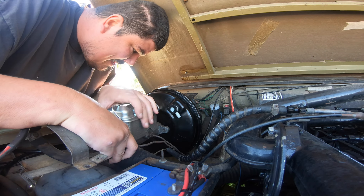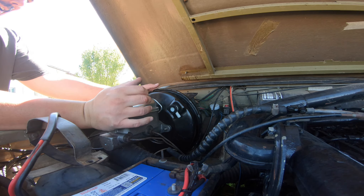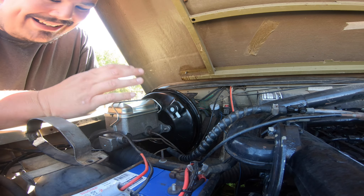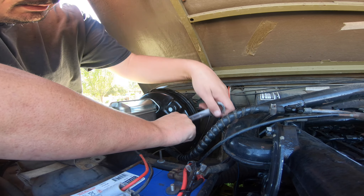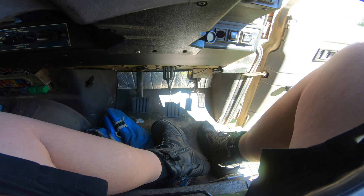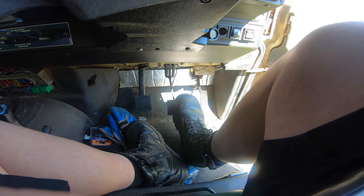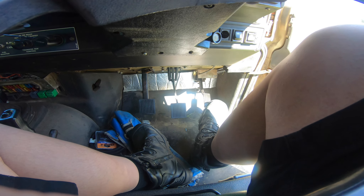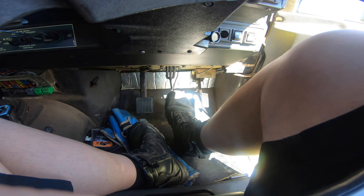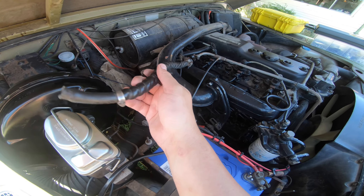That's looking good. That went in easy - I'm not used to car parts going in easy. I guess I'm not used to having new car parts. Before we hook the vacuum up and do much else, let's check the pedal. That is totally, totally different. There's no vacuum on it - all I've done is change the booster. Oh my god, that feels so much better.